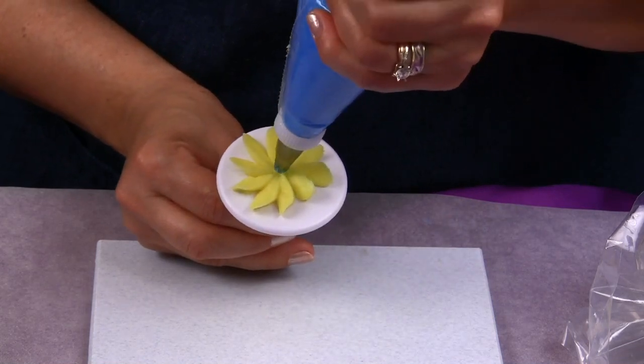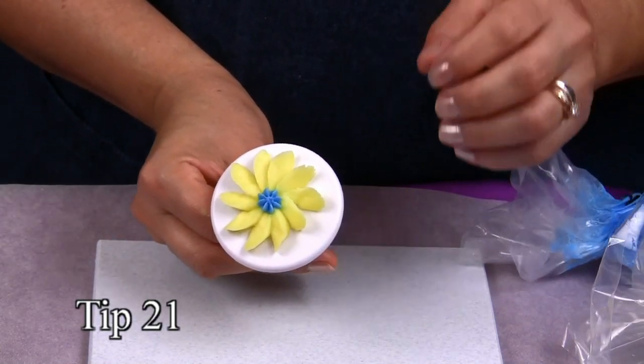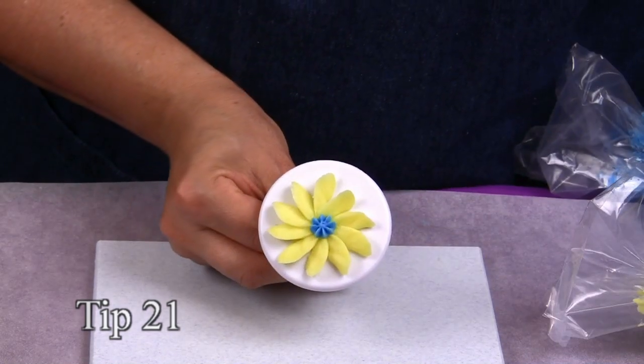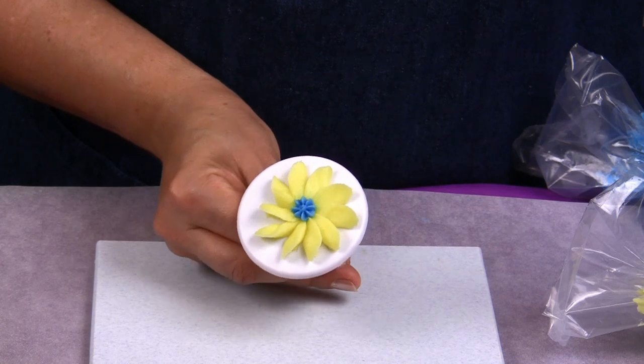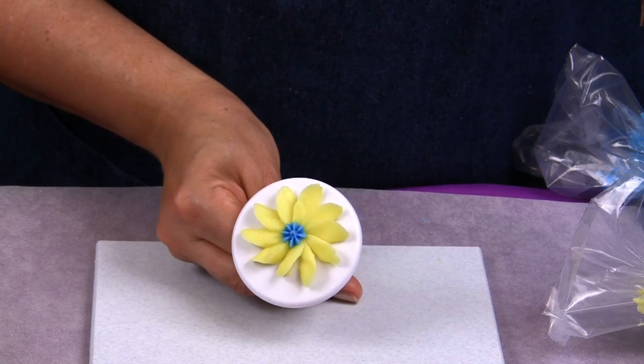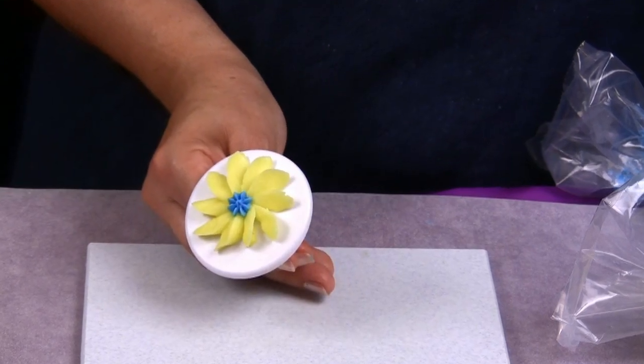To finish it up you just place a star at the center. You can place a dot too. We did it with tip 21 right there. And you can do it in many different colors. You also can place this flower right on top of your cake. You can place the marks with a toothpick just to make your job easier.